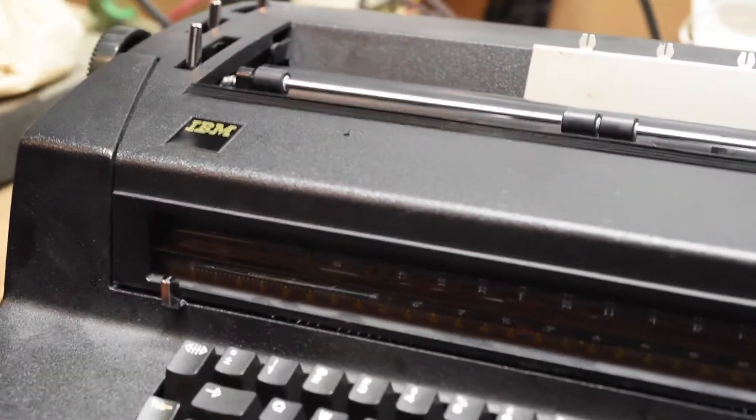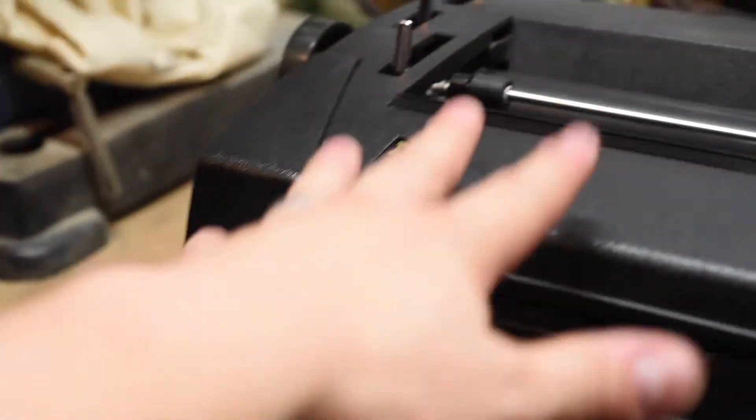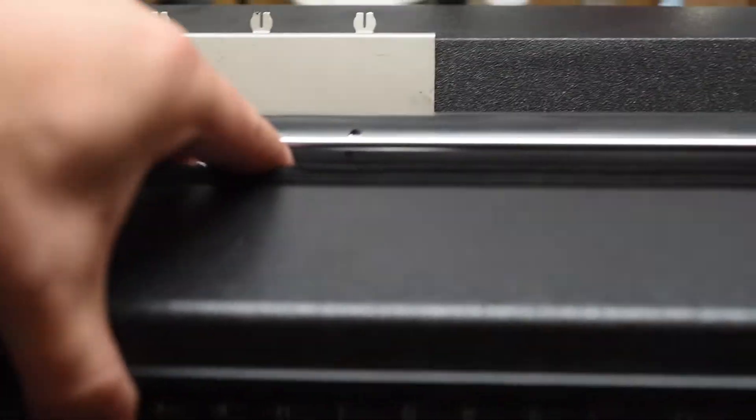The very first thing you want to do when you get one of these is basically learn how to take it apart. The very basics is removing that top cover — the whole cover comes off. It's really easy. Open it up. As you can see it's already loose, but I'll show you where the mechanism is.